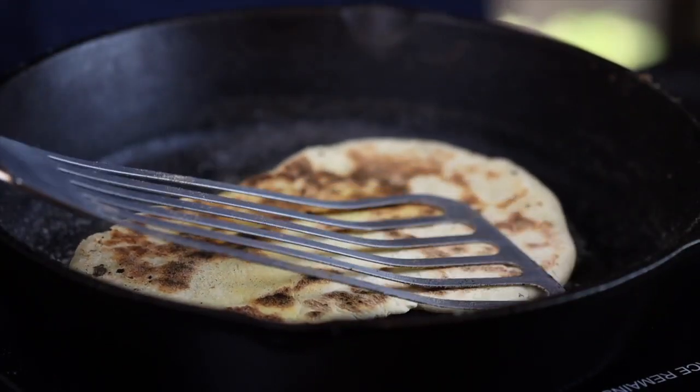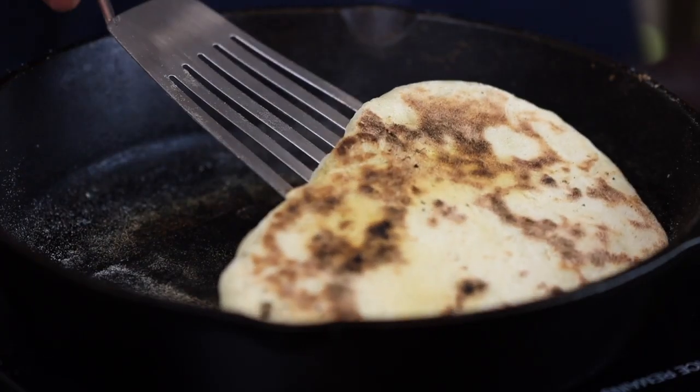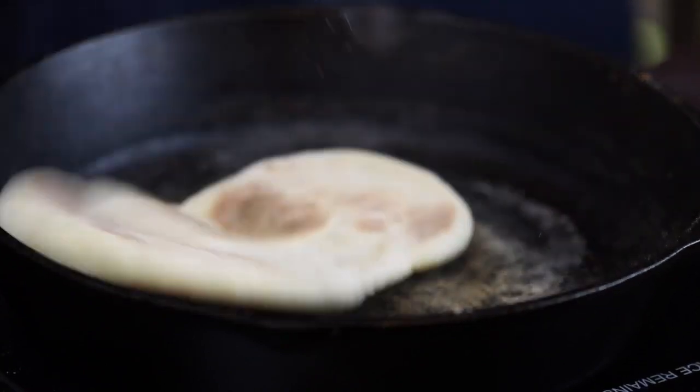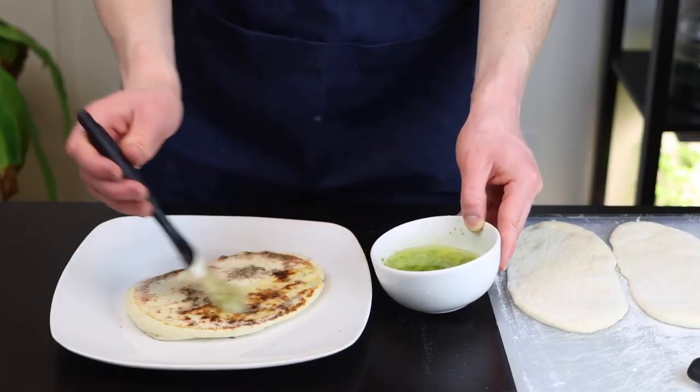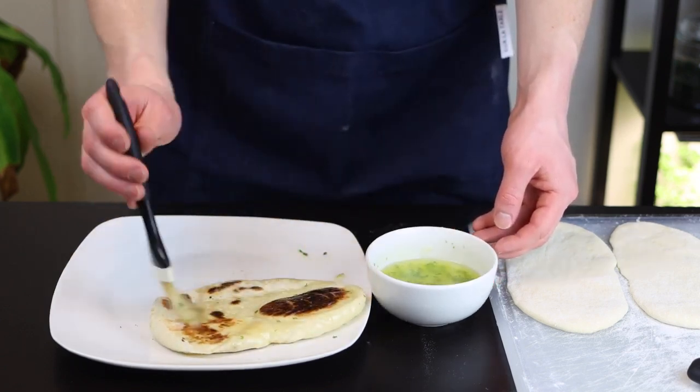Just feel free to use your discretion here. If you like it a bit more charred, you can let it go longer. If not, just cook it until it's lightly browned on each side. Immediately after you remove the naan from the skillet, brush it with your garlic butter and allow it to rest for at least a minute or two to absorb the flavor of the butter and also to let it cool a bit.